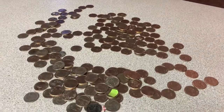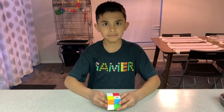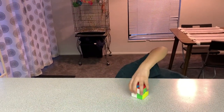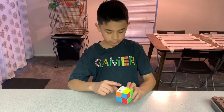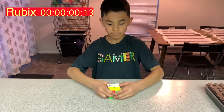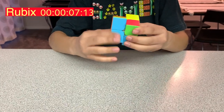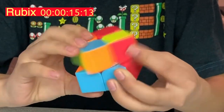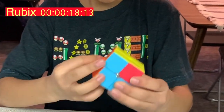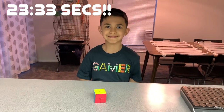Before we get going, let's get to Junior solving that Rubik's Cube. This is Junior — he's gonna go ahead and solve the Rubik's Cube. It's a two-by-two. Go ahead and mix it up as best as you can real quick. Alright, go ahead and put your hands down like you're a pro. How? How did he just do that? Dude, that's amazing. Good job, Junior.